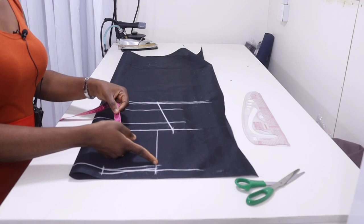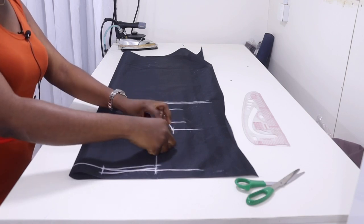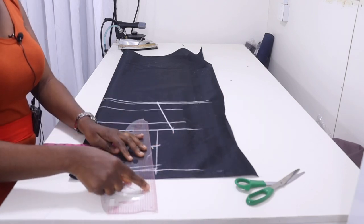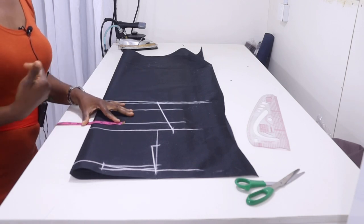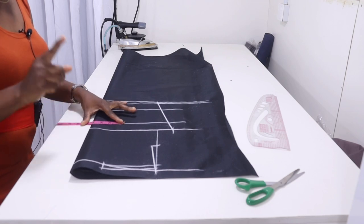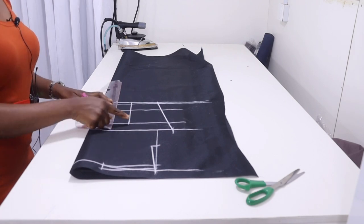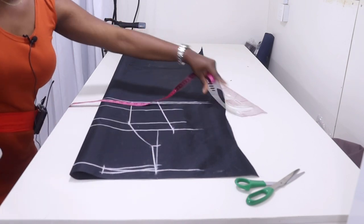Come to the shoulder drop, measure to the chest line, then locate the mid armhole. At the mid armhole come in by half inch, then connect back to the shoulder tip. Come to the nipple point line and measure your nipple-to-nipple distance divided by 2 — mine is 8 inches divided by 2, that's 4. Add half inch, so 4 and a half. Rule it straight to the waistline, then connect the nipple point to the mid armhole.